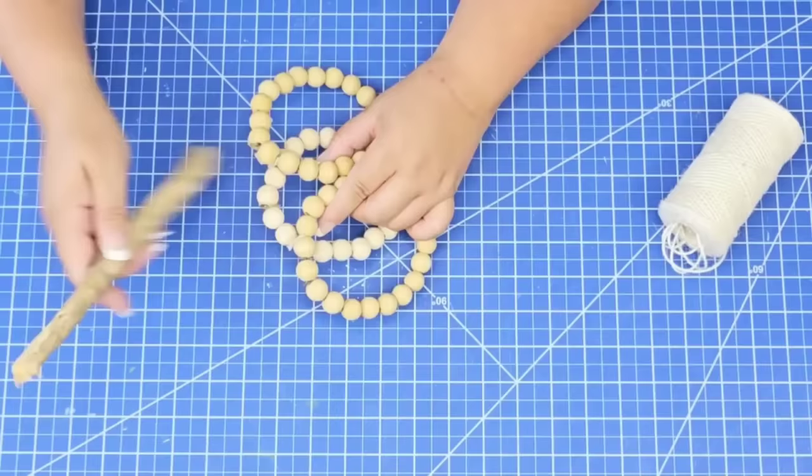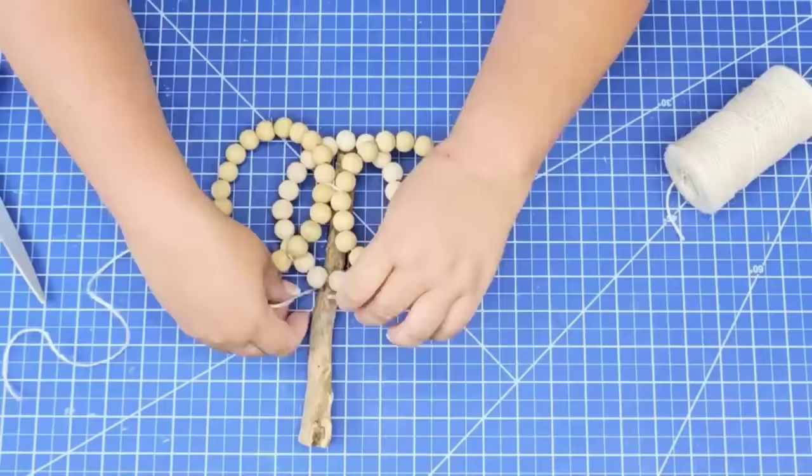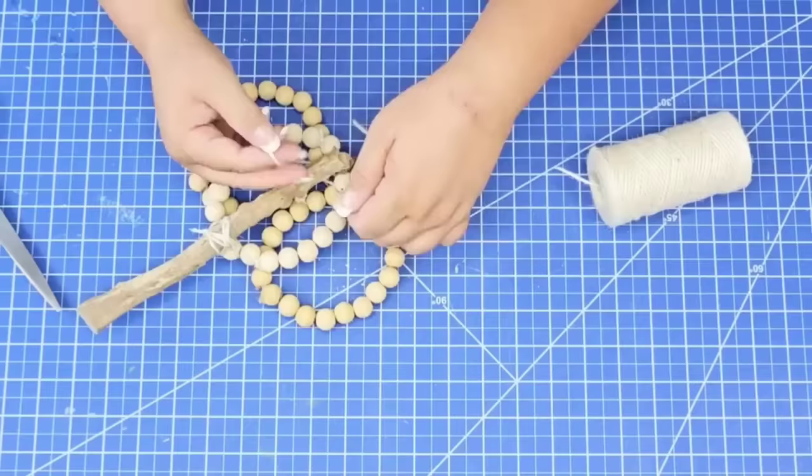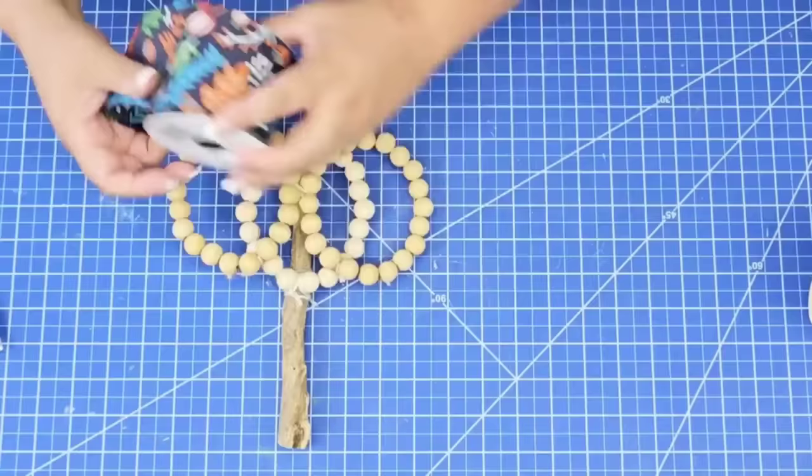Then we're going to take a piece of driftwood — this is just a piece of wood that was outside. I'm going to place it behind and hot glue where the beads touch the piece of wood. Then I'm going to take some more jute string and start tying them to make sure that it's not going to go anywhere and it's going to be nice and secure. I thought I'd add a little dab of hot glue right where the beads touch each other so they're not swiveling and moving back and forth.